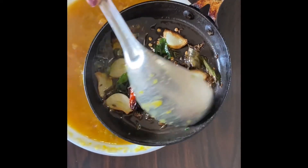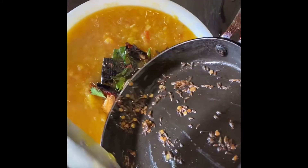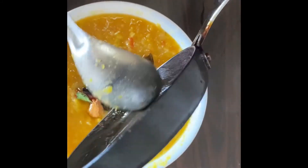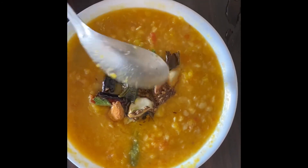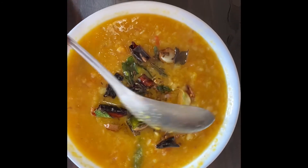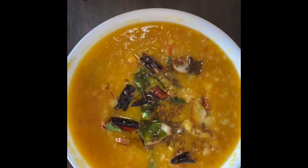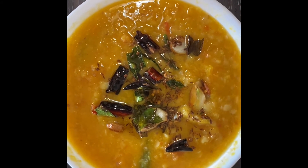I'm adding the ghee tempering — cumin seeds, garlic, curry leaves, and red chilies — into the dal. The dal is ready to serve with hot rice, chicken curry, or whatever you prefer, and also with pulka, chapati, or paratha. It's very healthy and very nutritious.